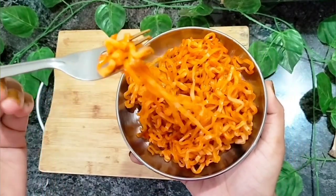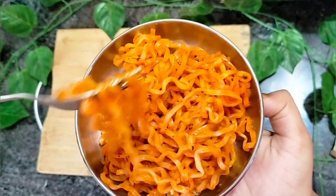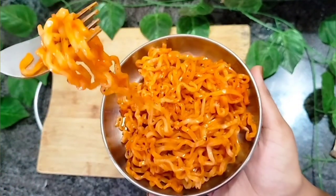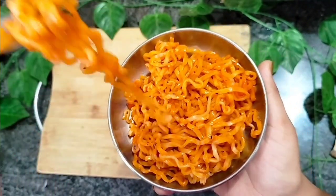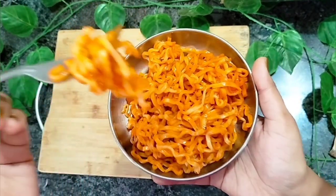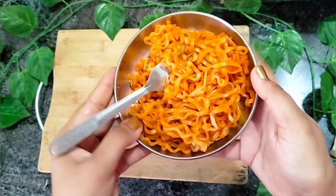It was a little cheesy and very spicy. I personally like it simple and don't prefer it this spicy, but if you enjoy street food-style spicy Maggi, you can definitely try it.